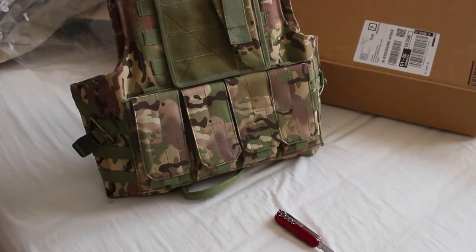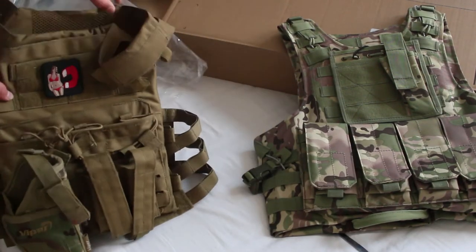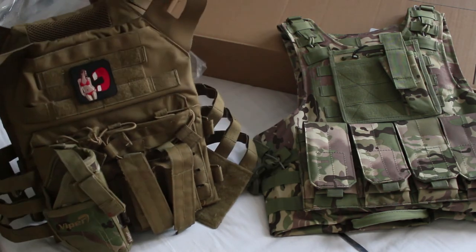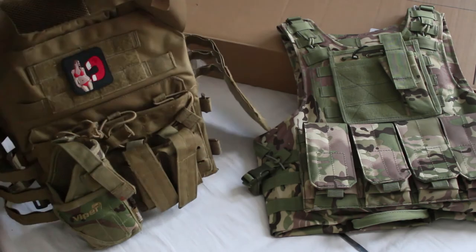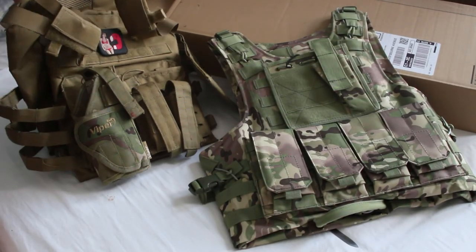But if we compare it to my plate carrier — here's mine — this came literally just as a plate carrier. I had to buy an extra backpack for the back, a pistol holster, and all that. This one is a lot bigger, but mine was a lot more expensive.